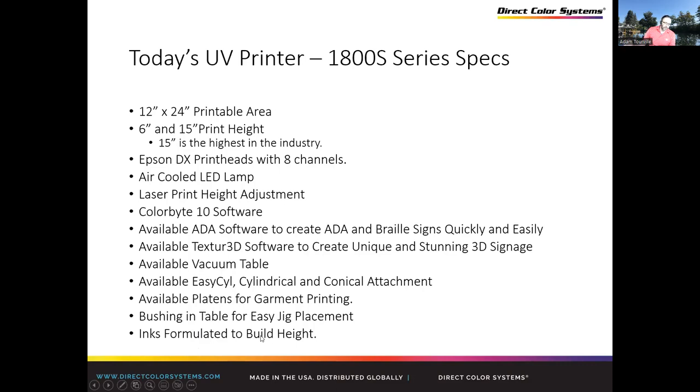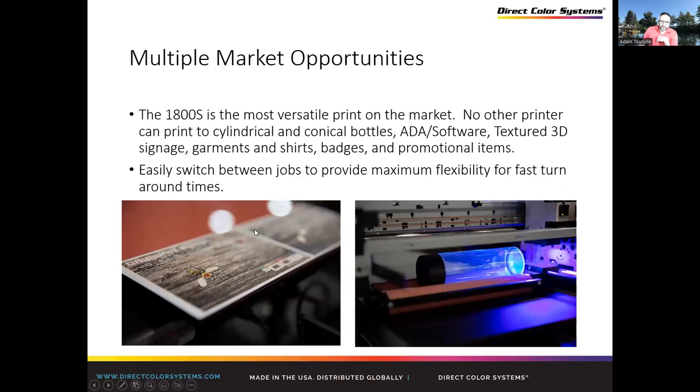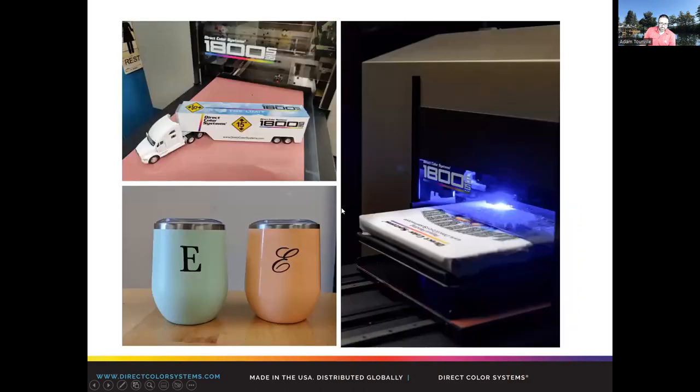We have platens available for DTG printing — T-shirts, sweatshirts, and other garments. You can switch between all these different types relatively quickly and easily. The cylindrical attachment takes about five minutes to put on and off. The first time, you do all your alignments and lock them in; after that, it's minimal adjustment. The T-shirt platen just goes on to the table. The vacuum table — you take off your silicone tacky mat and place the vacuum table into the bushings on the steel table. All very easy to switch between.